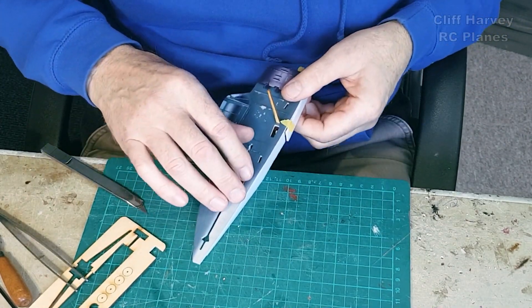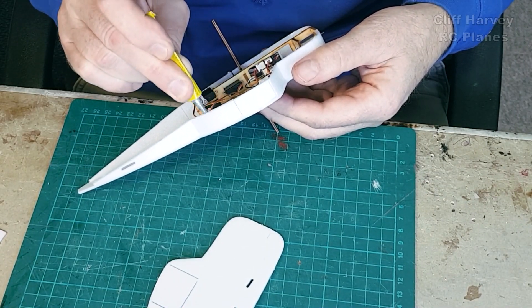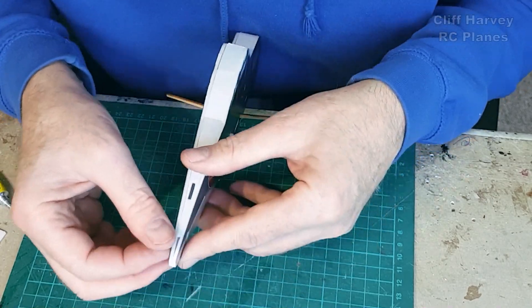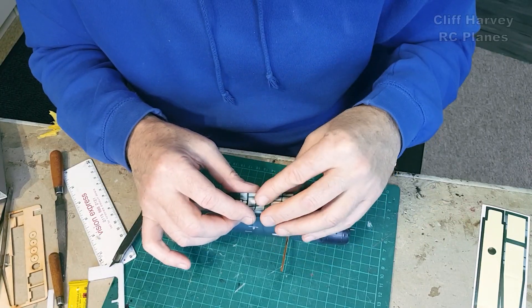You don't glue all of the battery hatch — notice. And then when you're happy, offer up the other side; when it fits nicely, run the glue around and push it together. You can use little bits of masking tape to hold it in place if necessary.